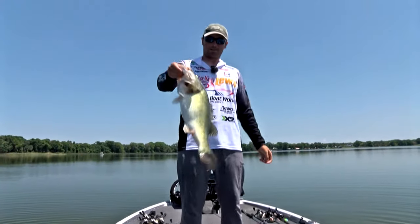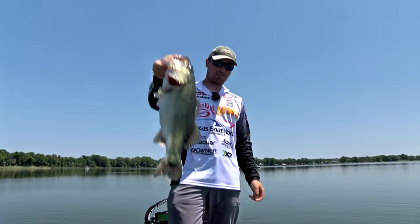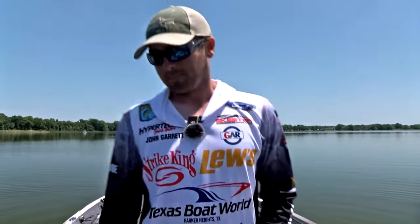This rookie, this well-traveled rookie, John Garrett, absolutely ruling the roost here at the Harris Chain of Lakes for this one — the Lowrance Bassmaster Elite.